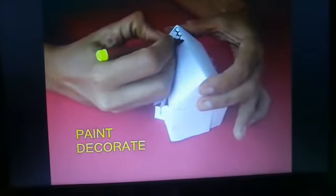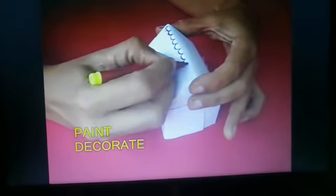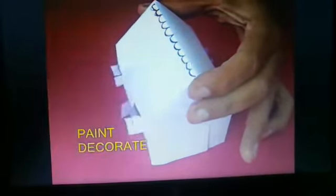Now you'll have very nice cross ventilation. Finally, get a set of sketch pens and paint your house and decorate it.